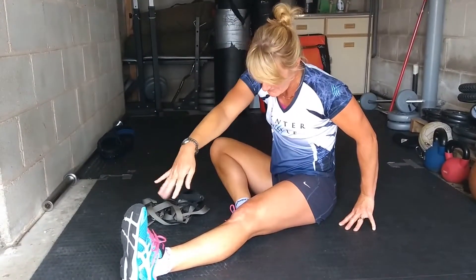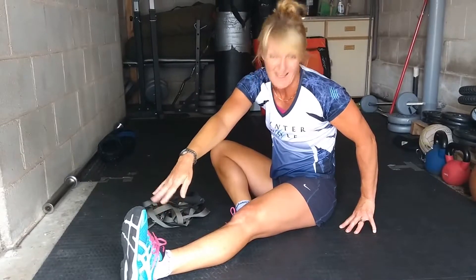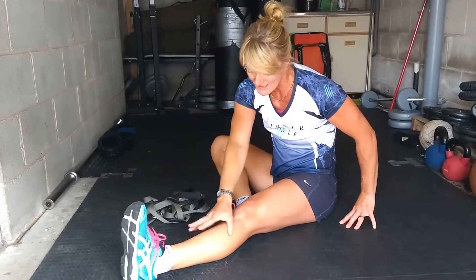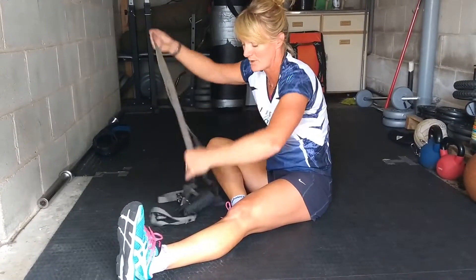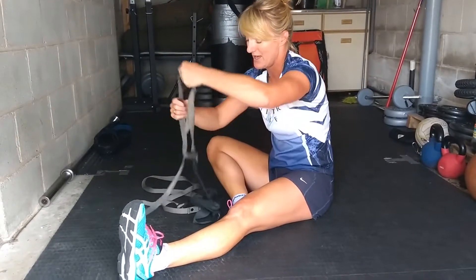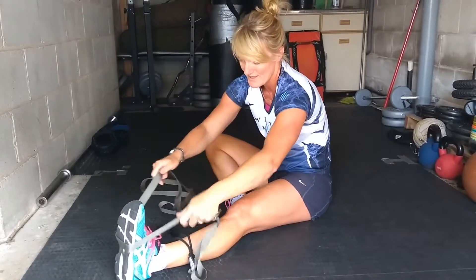Take a big stretch up and aim to get towards your toes. As you can see, I just can't get there. You can get hold of your shin, but using a strap or a dressing gown cord can help you get a bit of an extra stretch with this.